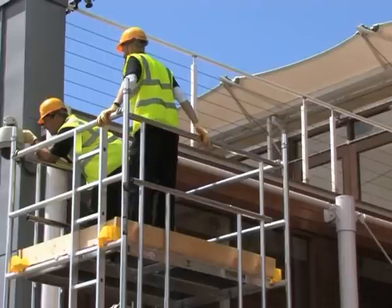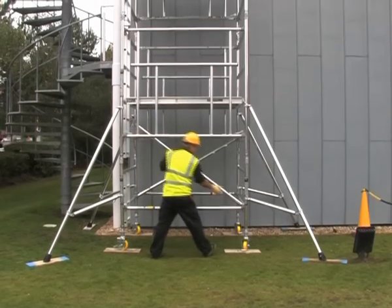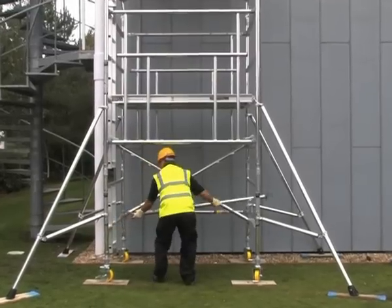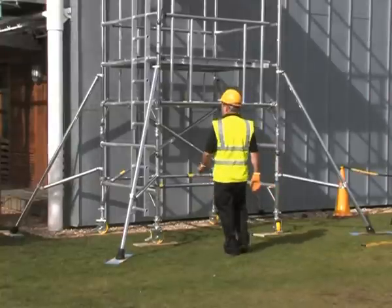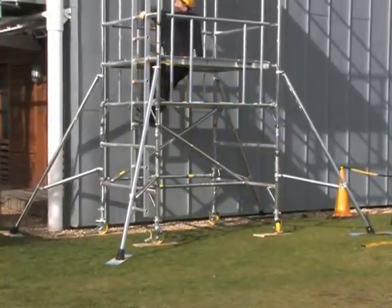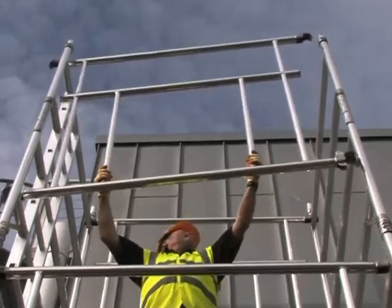During build, dismantling, or when working at any height level, the base of the Boss Camlock AGR tower is designed so that you can reposition two of the base braces in a matter of seconds, giving unrestricted access to the internal ladder which leads to the double deck platform above. Dismantling is also simple, fast and safe with the easy-to-release Camlock system.